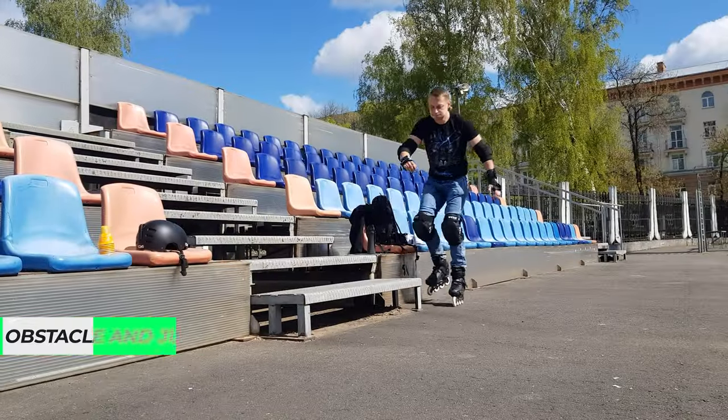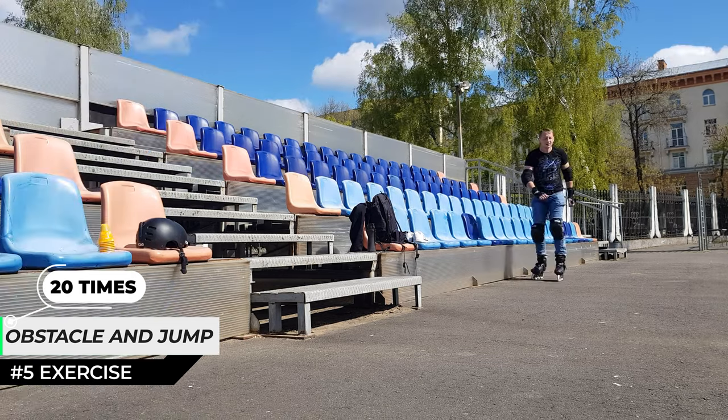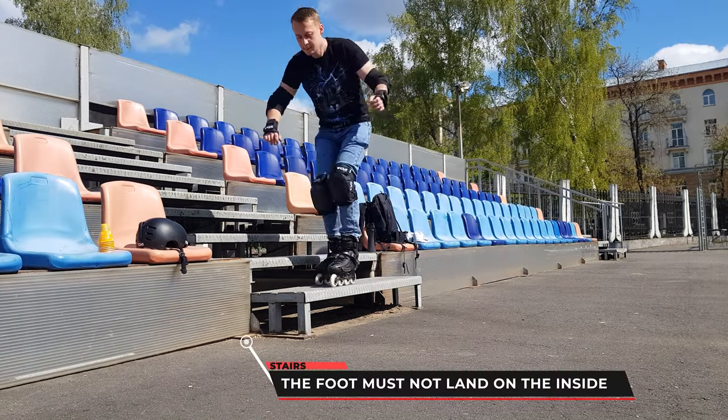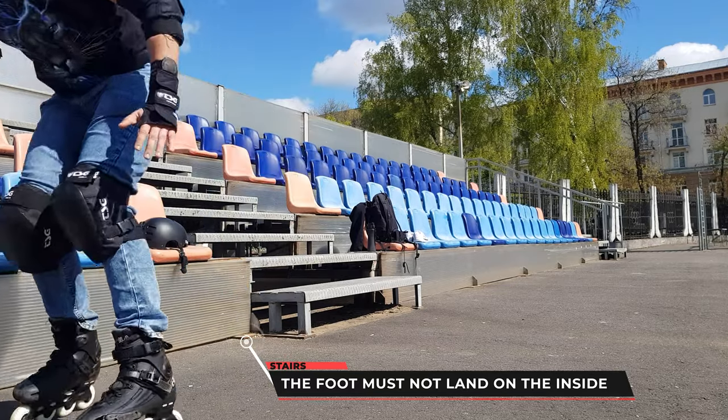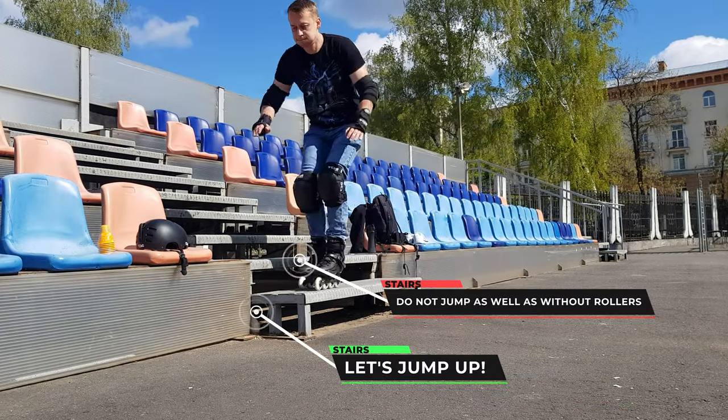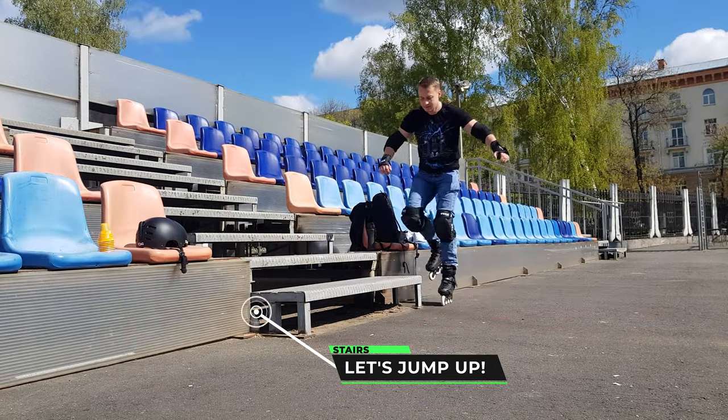5th exercise: we climb the obstacle and when it ends we jump off. The most important thing when jumping is to jump up and not forward, and raise our arms to head level and keep them almost straight.